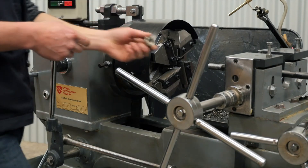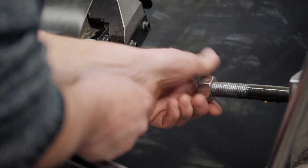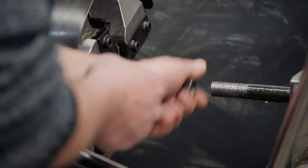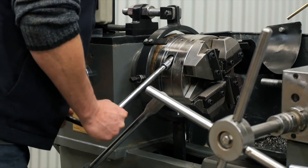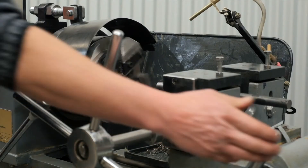We'll check the thread. We've got a 20mm nut here — it's a bit tight. So we need to reduce the diameter of the threading head slightly. We're going to re-cut the thread now.